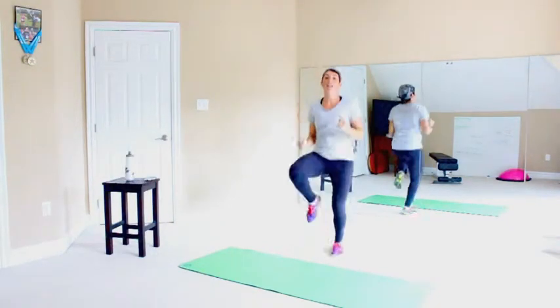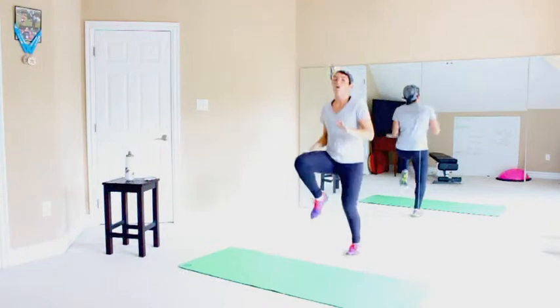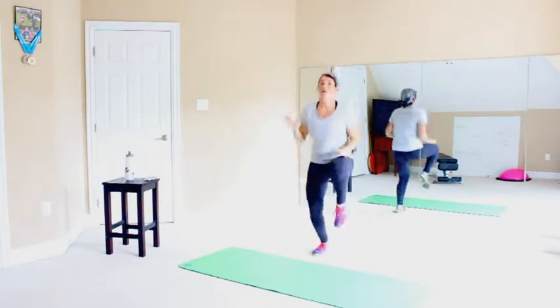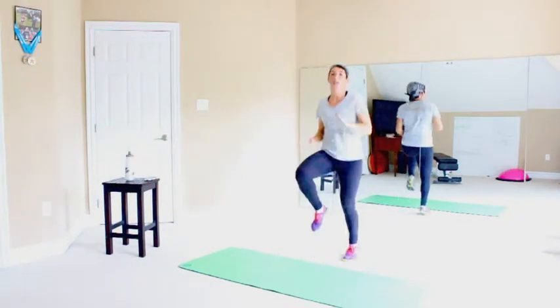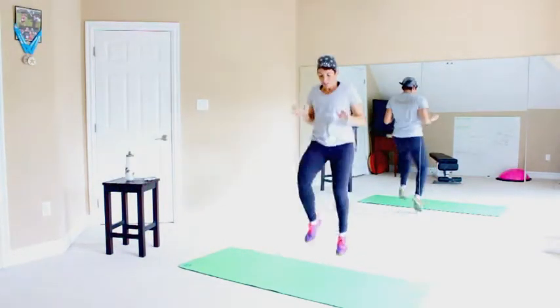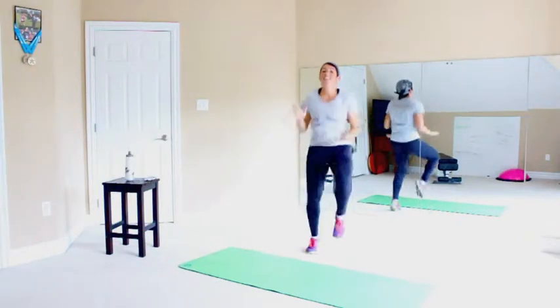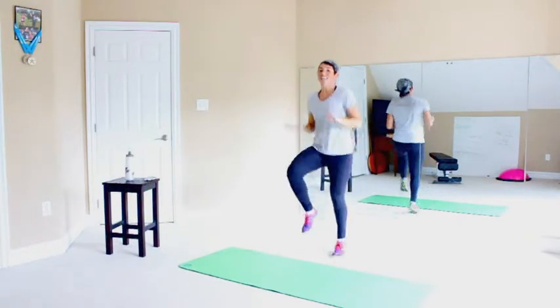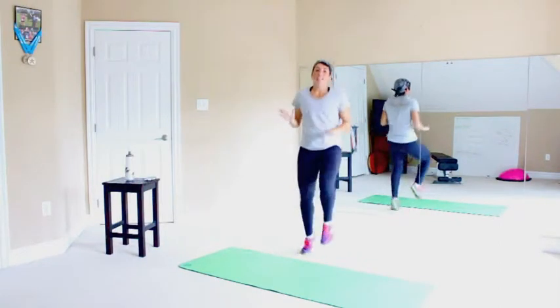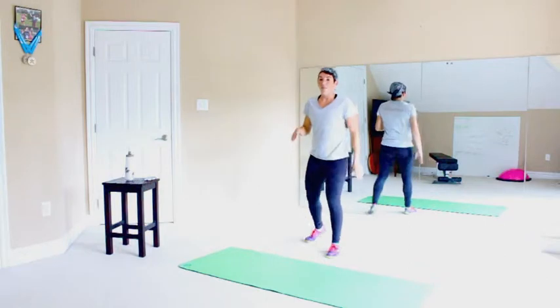Doing a great job. We're over halfway. Keep them up. Keep those knees high. Nice and high. Keep the targets there. Your knees are going to start to lower as you get tired — keep those targets up. And rest.